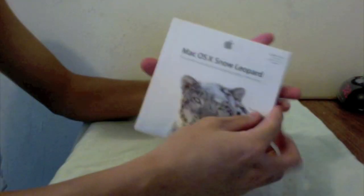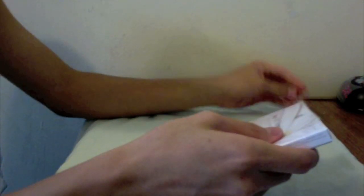Just got my receipt from Apple, so I'll just toss that aside. Here's the Snow Leopard box — it is the family pack because I have two Macs, so got the family pack. It's $49 for a family pack, $29 for a single version.